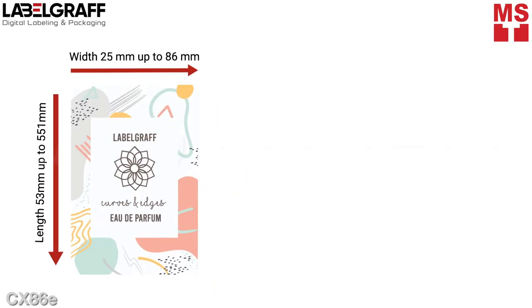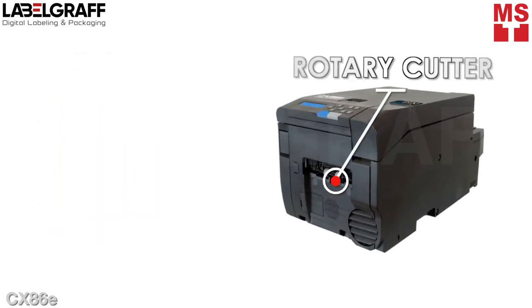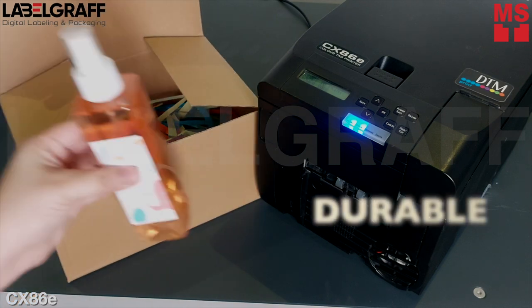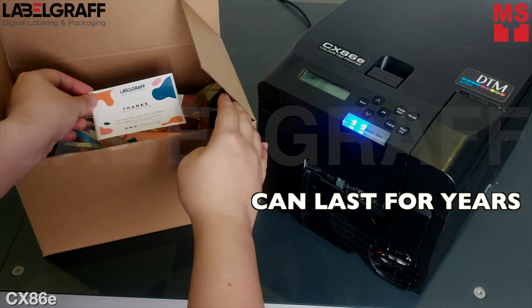CX86E also can adjust with the size of your preferred materials. With a built-in rotary cutter, so you can print custom labels for your products that are guaranteed durable, waterproof, chemical resistant, and can last for years.